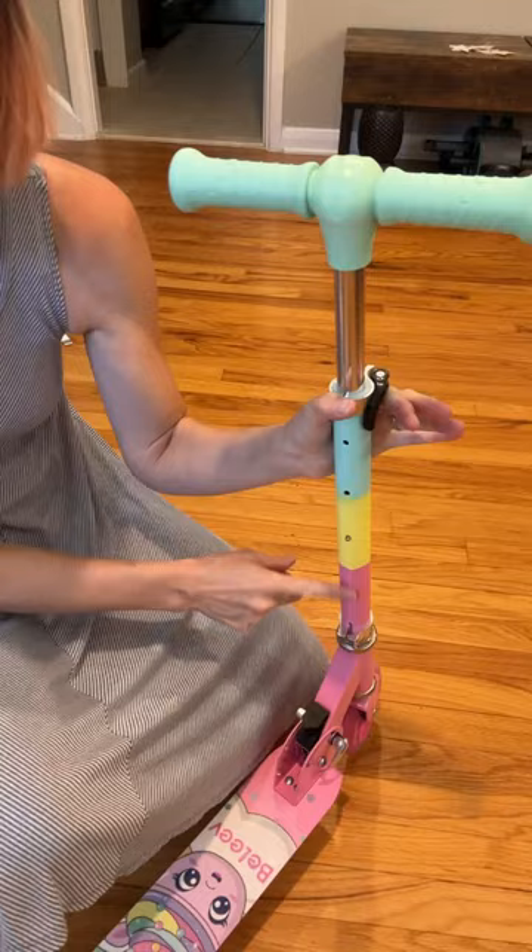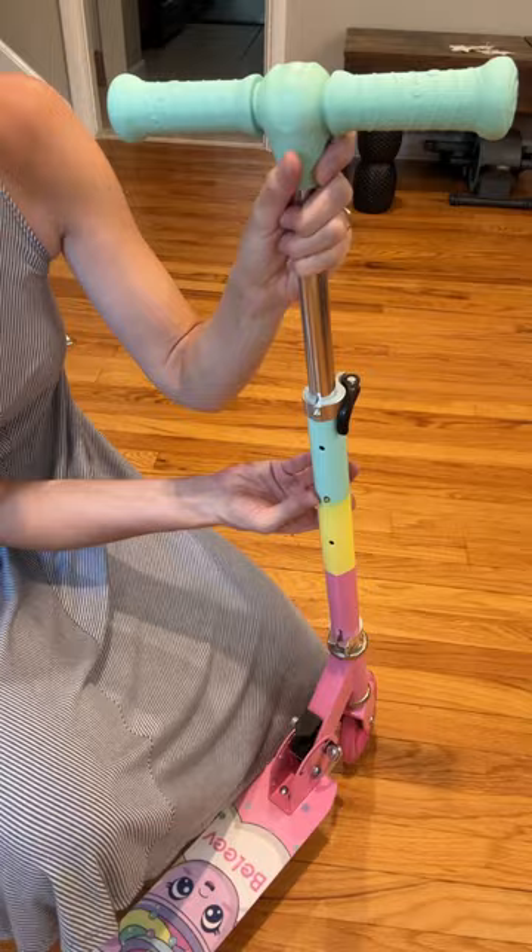There is no kickstand. It's quick and easy — no tools required to adjust the height. You just push in and it'll snap up to the next level.